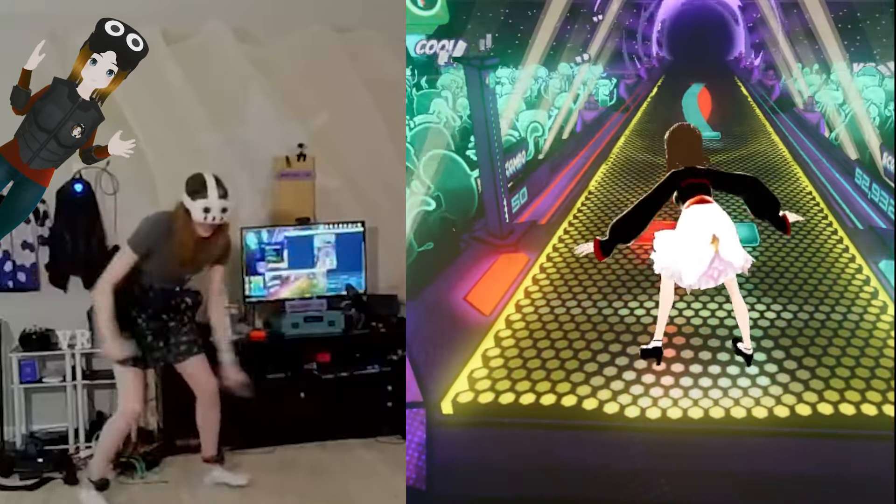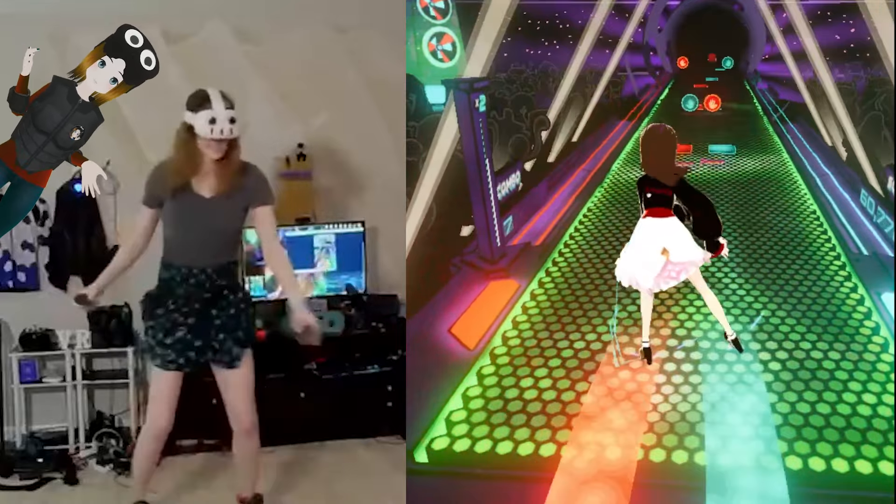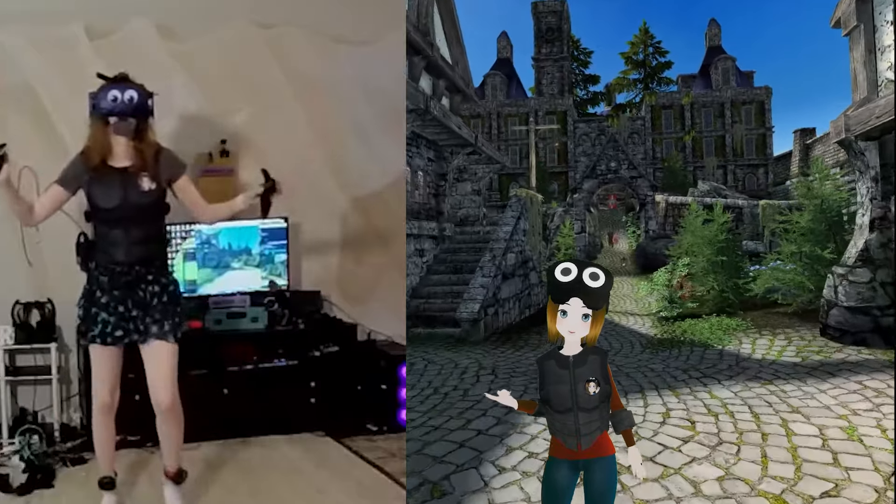Not to mention there are massive communities of people that use full body tracking to dance, fight — you can kick in some games — and there are even other use cases like VTubing or using trackers as a pseudo-VR treadmill.